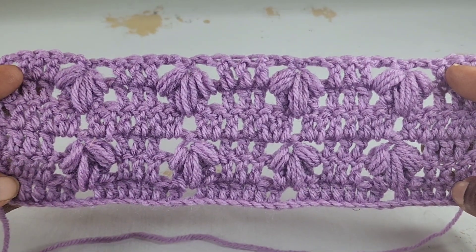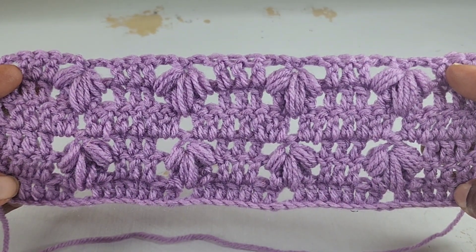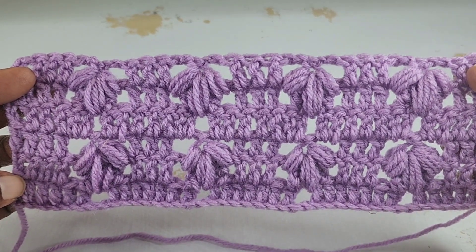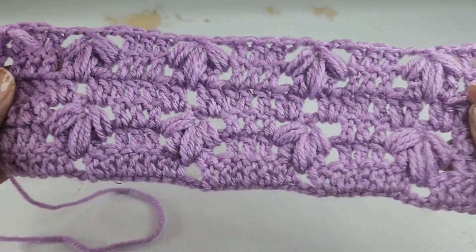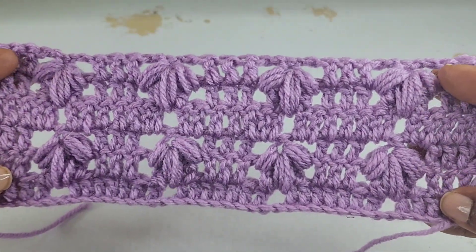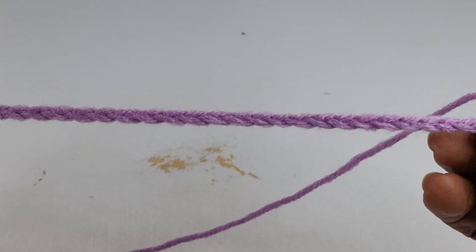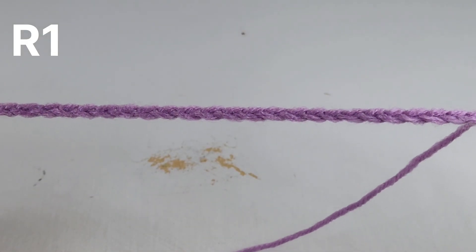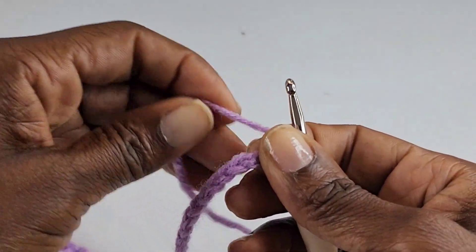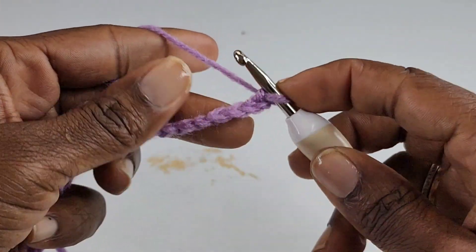Hi everyone, it's Jillian. Welcome to my channel and another crochet stitch tutorial. This is the pattern we will be working on today — this is the front of the work and this is the back. To begin, you're going to chain in multiples of nine plus eight. For this tutorial I have 44 stitches.